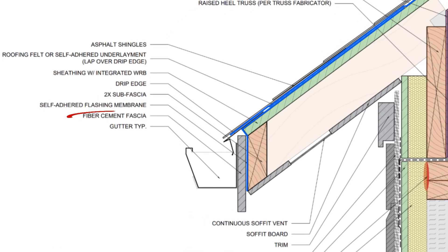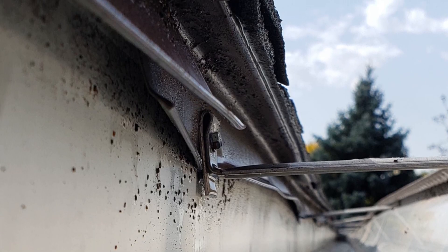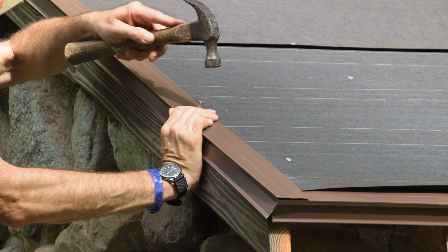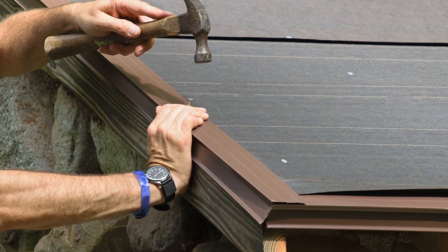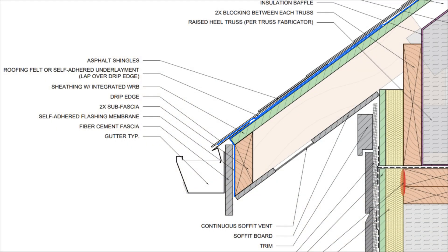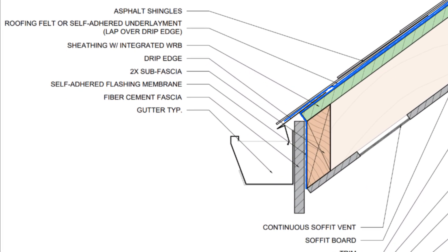Then we can install our fascia board over the flashed sub-fascia along with our drip edge flashing. When we install our drip edge, we actually don't want it to be installed flush with the fascia. We want to make sure that it's set forward slightly to prevent water from being pulled back towards the fascia board instead of being kicked away. This is surface tension that we're trying to manage, so we want to break that surface tension by spacing the drip edge away by about a quarter of an inch to three-eighths of an inch.